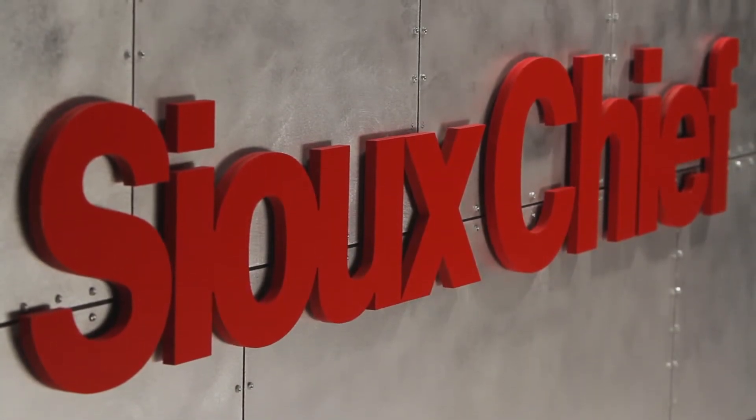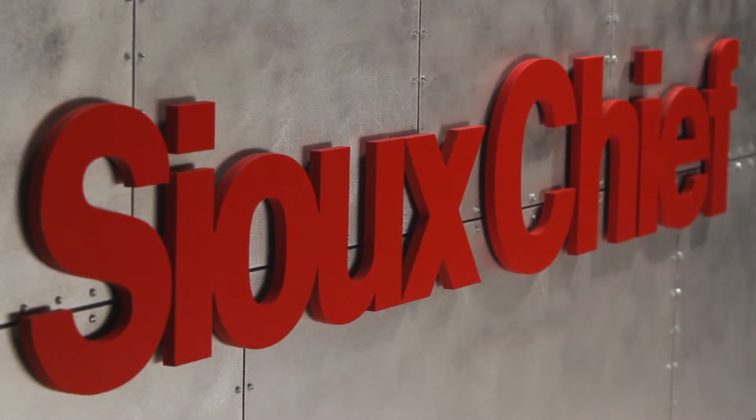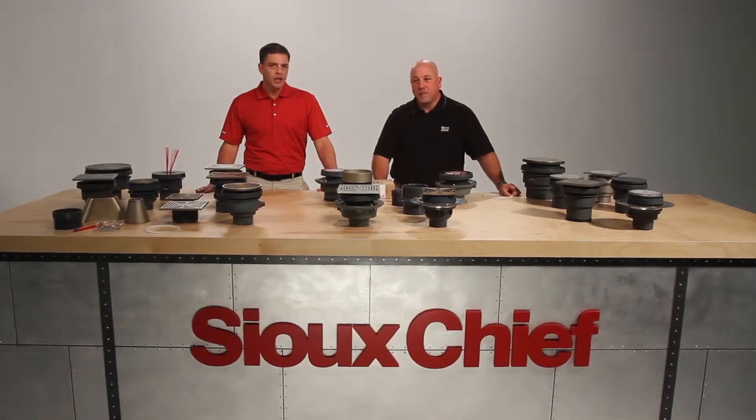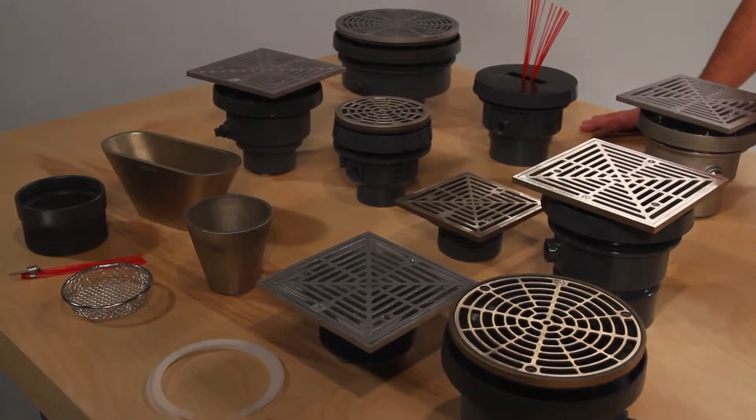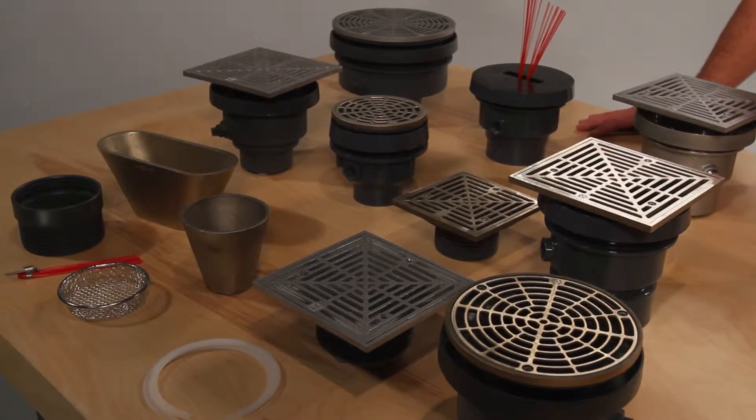Welcome to another demonstration of Sioux Chief Ruff Plumbing Innovation. I'm Rex, and I'm Mitch. Today we're talking about Finish Line. Finish Line is a unique and adjustable drainage system, which allows the plumbing contractor to make adjustments before or after the finished pour.